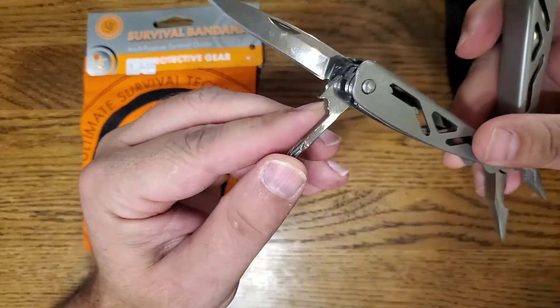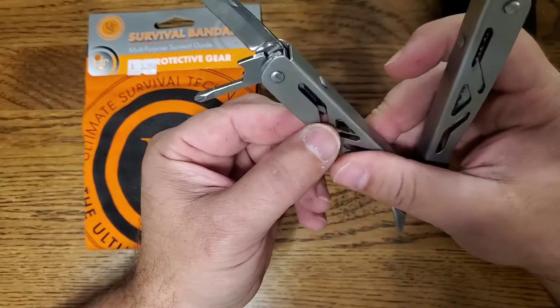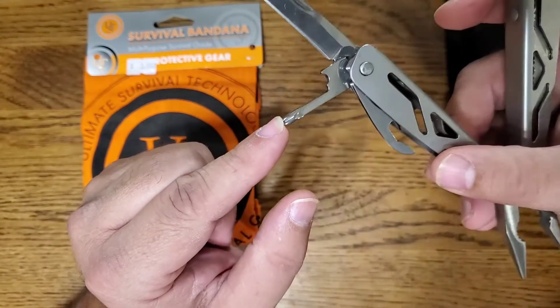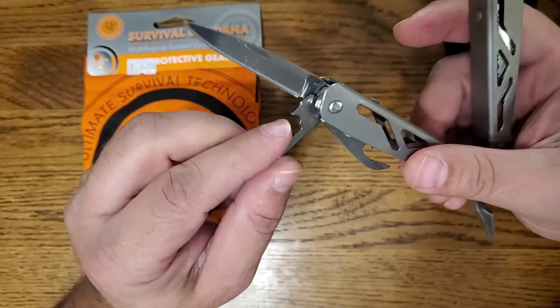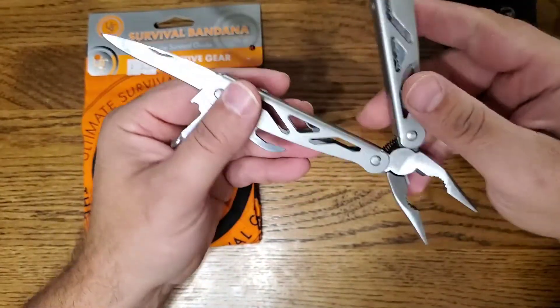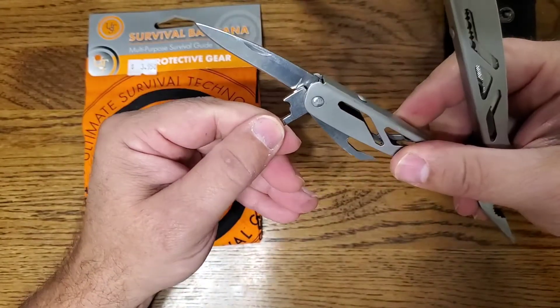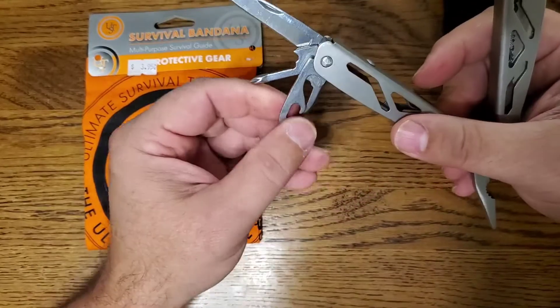Of course it's got a little screwdriver. I don't know how much you're going to do with it — you could probably do some things, but definitely don't try to get anything really tight with it. I've seen these cheaper multi-tools bend the handles up. Will this one do that? I don't know because I've never tried it.